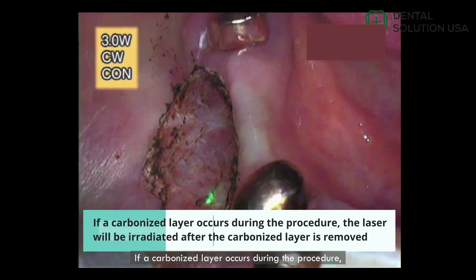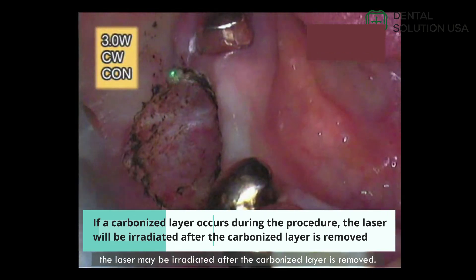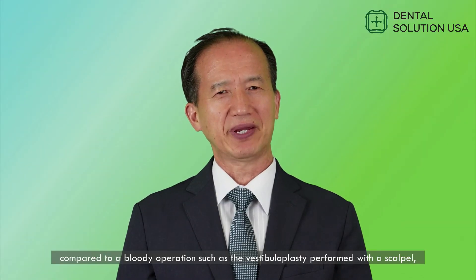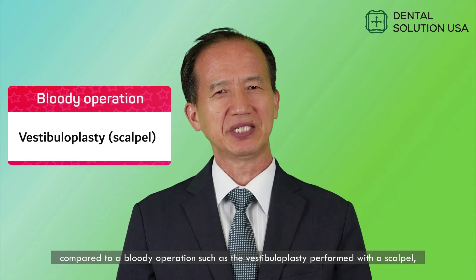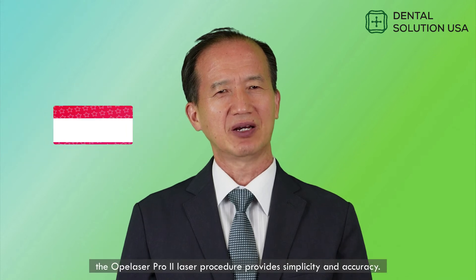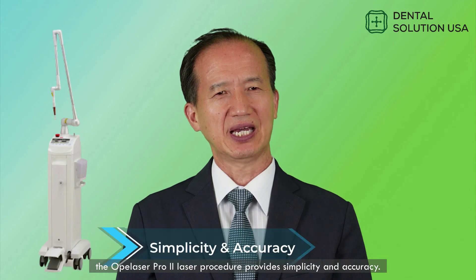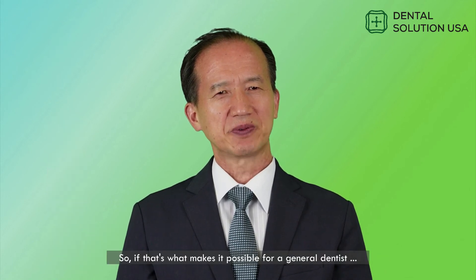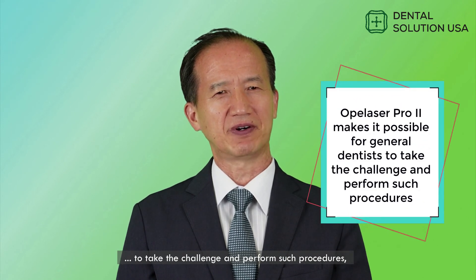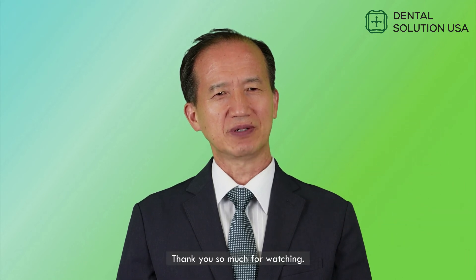If a carbonized layer occurs during the procedure, the laser may be irradiated after the carbonized layer is removed. As you can see, compared to a bloody operation such as the vestibular plastic performed with a scalpel, the Opulaser Pro 2 laser procedure provides simplicity and accuracy. So, if that's what makes it possible for a general dentist to take the challenge and perform such procedures, isn't it worth consideration? Thank you so much for watching.